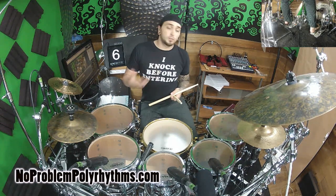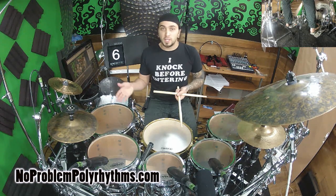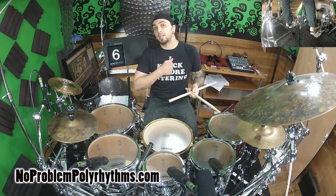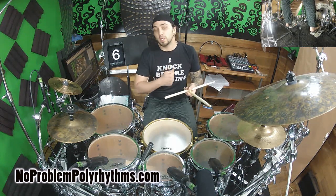Another fantastic option is just putting it in 4/4. If you don't want to go over the bar line, you just have to cut the bass drums off at the end. So we're going to have a bass drum ending up on the E of four: one-E-and-a, two-E-and-a, three-E-and-a, four-E-and-a, one-E-and-a, two-E-and-a, three-E-and-a, four-E-and-a, one.